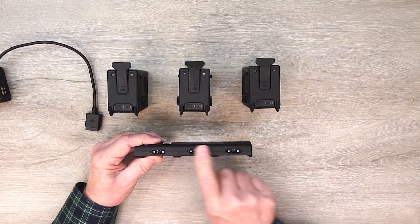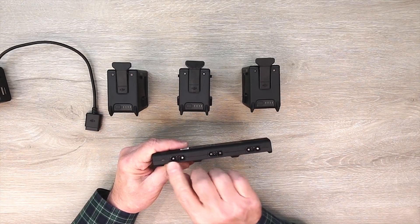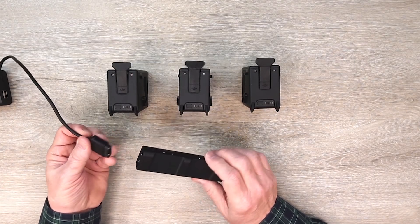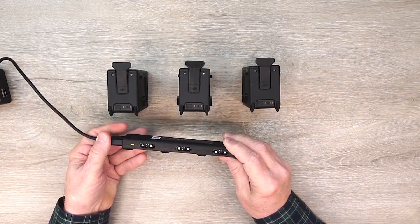The hub itself on the front has three ports that connect to the batteries and a port on the side that connects to the charger, with an LED right there. You can't get the connector in backwards because it's keyed — you'll see a little triangle right there, and you want to make sure the DJI logo is facing up when you connect it.